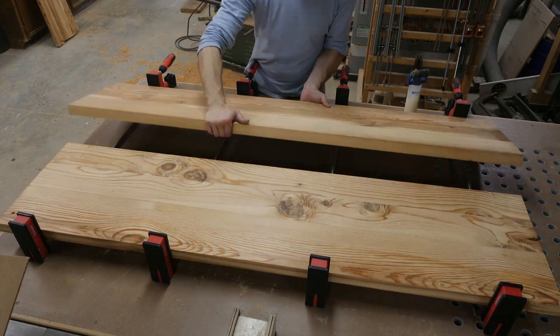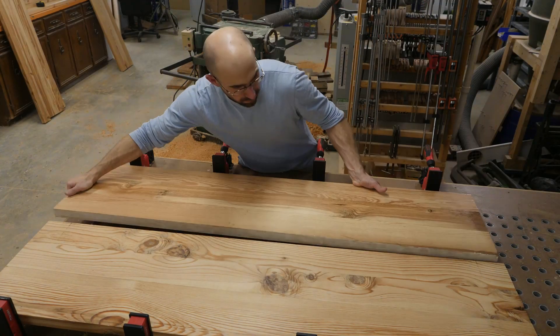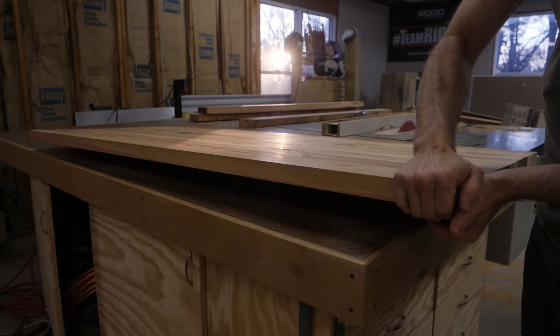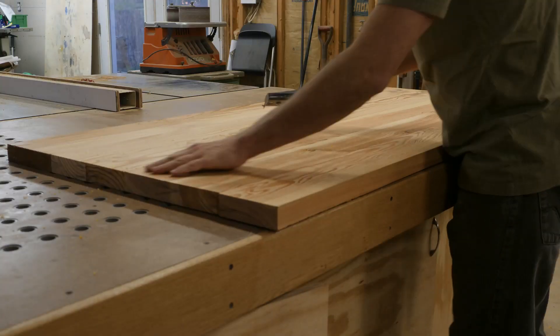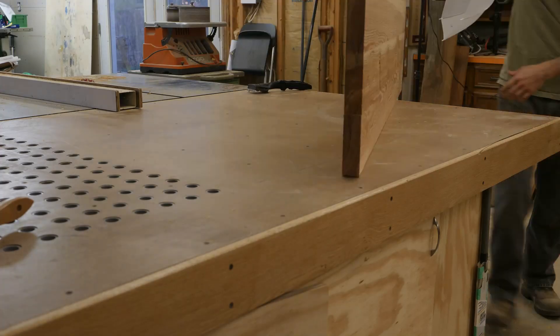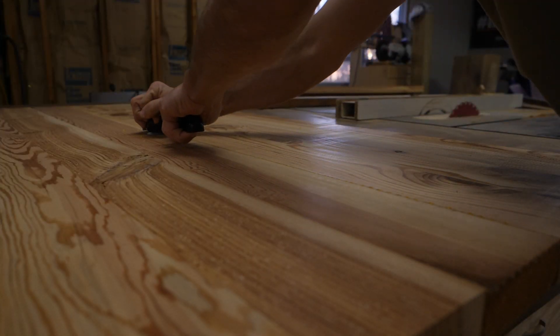Here I'm gluing up the headboard and I'm paying special attention to that glue seam to make sure it stays aligned while the glue cures. The next step in the process of finishing this headboard is to clean up the glue squeeze out — I personally like using these paint scrapers for that task.